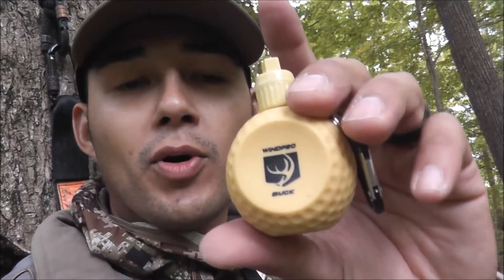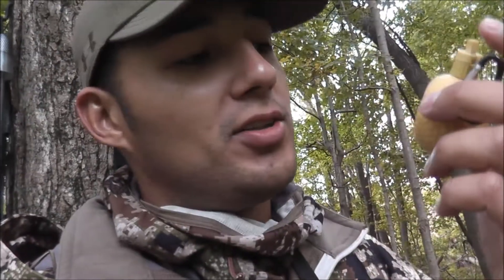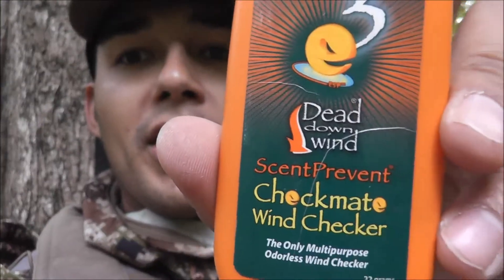First we got the Wind Pro — the Buck version. This stuff works great for licking branches, scrapes, all that. You put that out less than 24 hours, I can almost guarantee you you're gonna have a buck come visit. It works great for me every year, but as far as wind detection goes, it's almost non-existent. I can see it, but you guys probably can't — oh, there goes a little puff. This is the dominant buck by Wind Pro. Works freaking awesome for scrapes and rubs, but for wind detection, you be the judge.